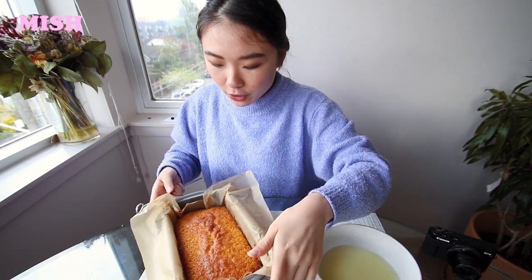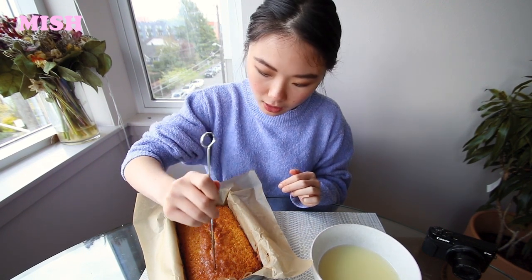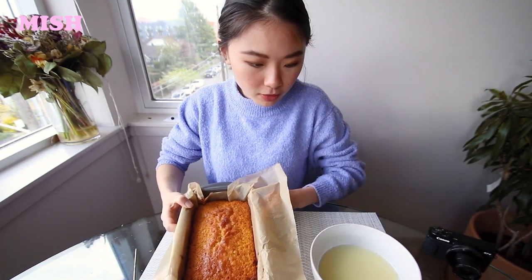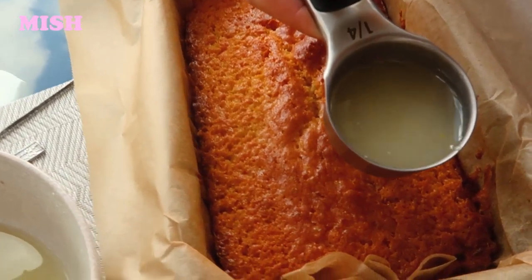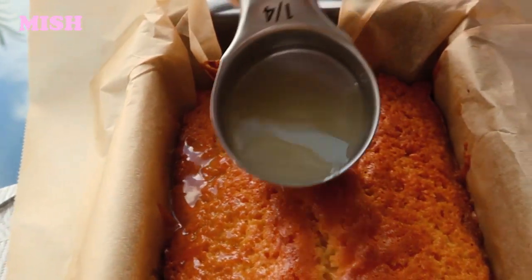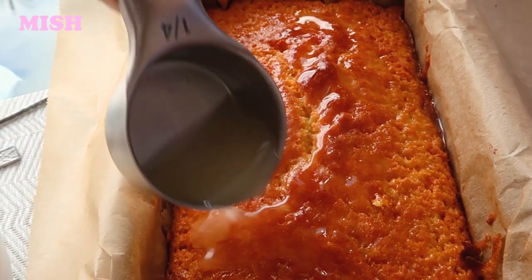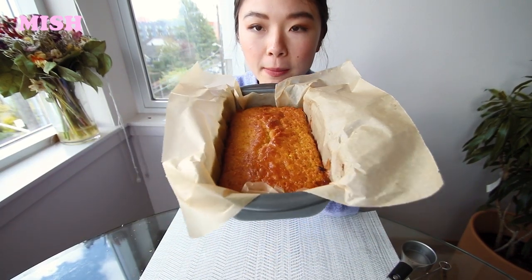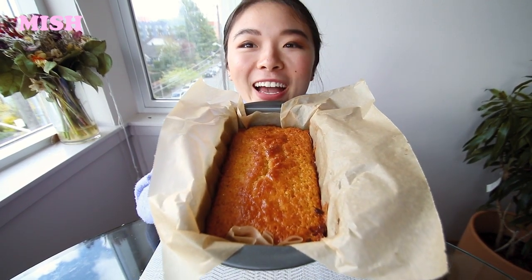Now what we do is use a skewer and poke holes everywhere — this is a lot of fun! All the holes are poked. I'll use a spoon to drizzle the lemon juice inside. Now that the drizzle is all done, it looks much dewier. I'm going to let this cool for around 15 to 20 minutes to really let the juice sink in, and then we can cut it up and see what it looks like. I'm so excited!